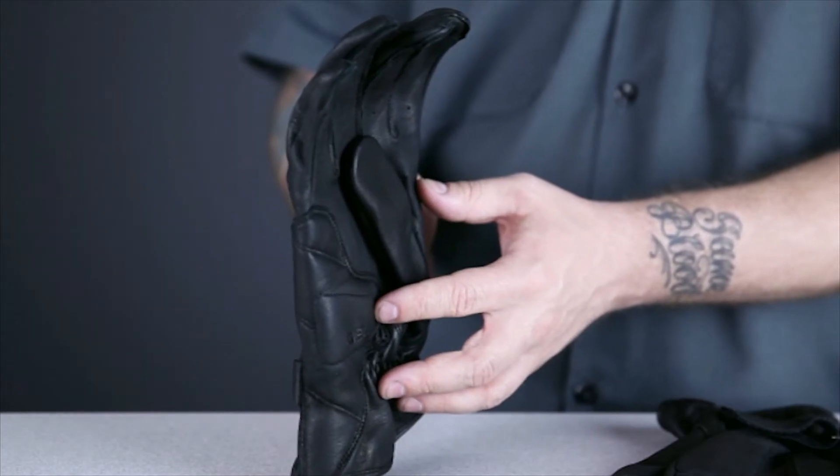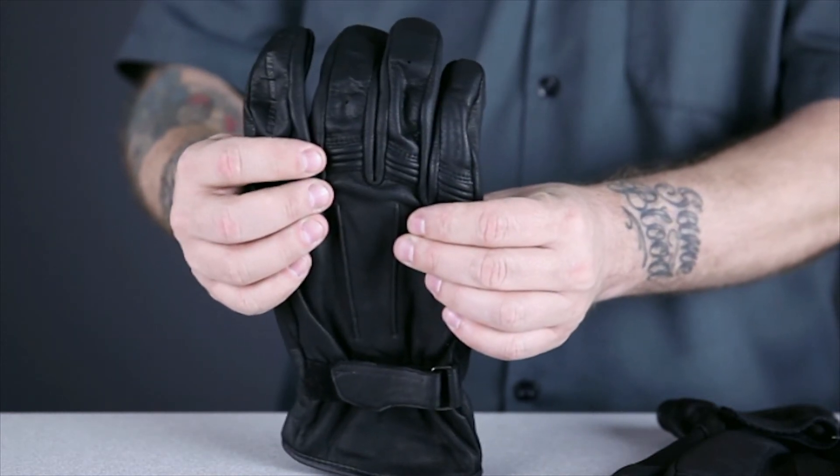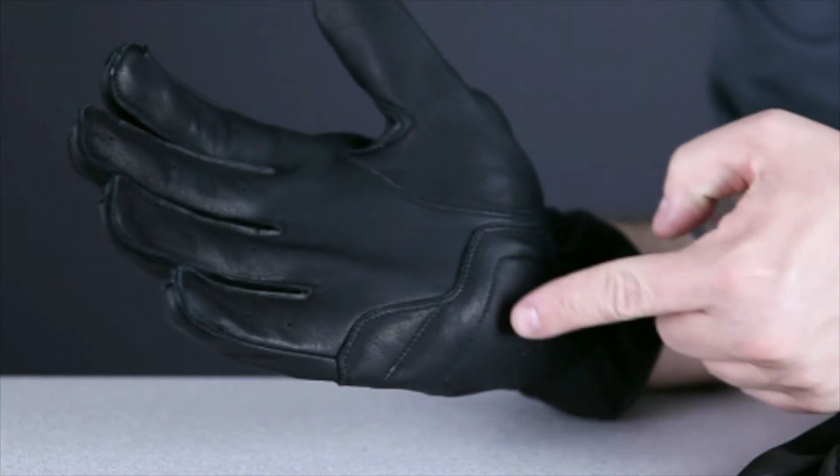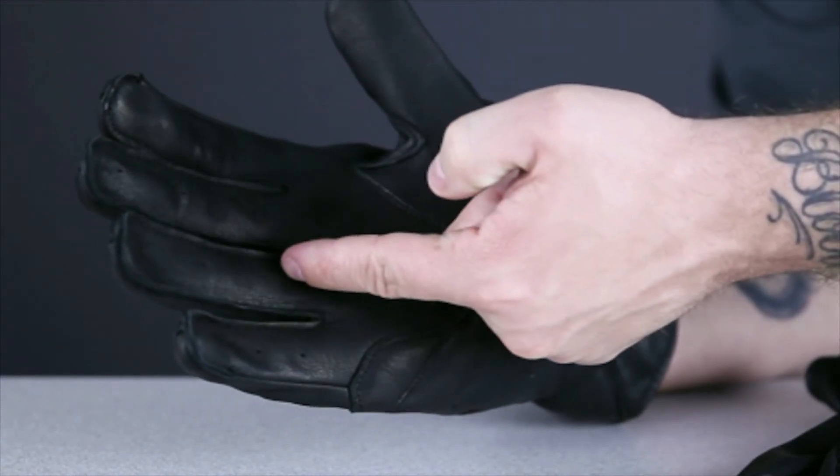Unlike a standard work glove, these Stars and Stripes riding gloves have a pre-curved shape and accordion style stretch panels in all four fingers, giving you a great relationship with your motorcycle's controls. They also feature gel pads in the palms and externally stitched fingers for added comfort.